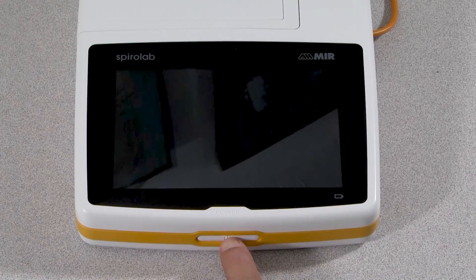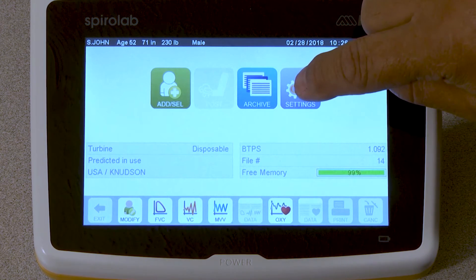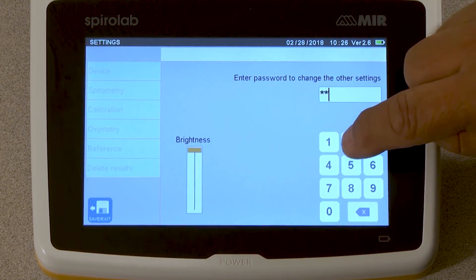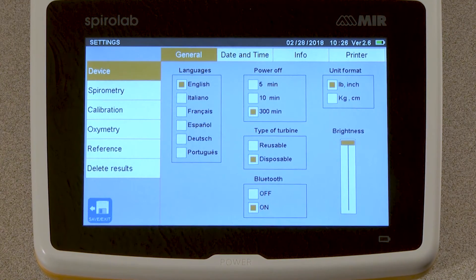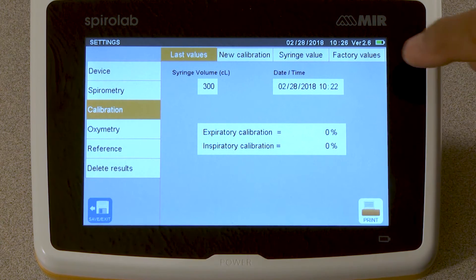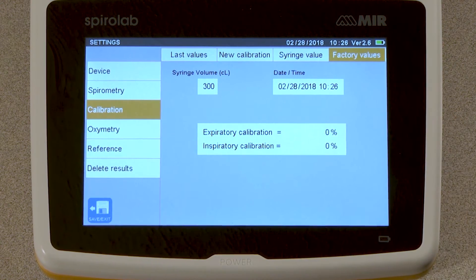Turn on the SpiroLab, and at the home screen select Settings. Tap the box to enter the setting password. The password to enter settings is 1-22-333. Select Calibration from the list at the left side of the screen. This will take you to the calibration menu. Select Factory Values and tap OK to confirm factory calibration.